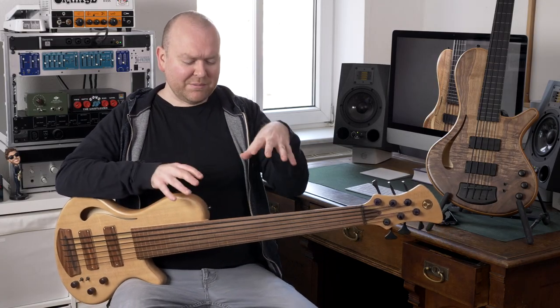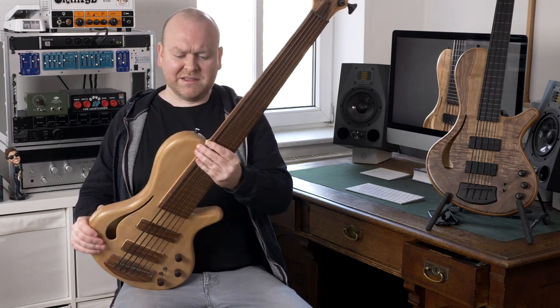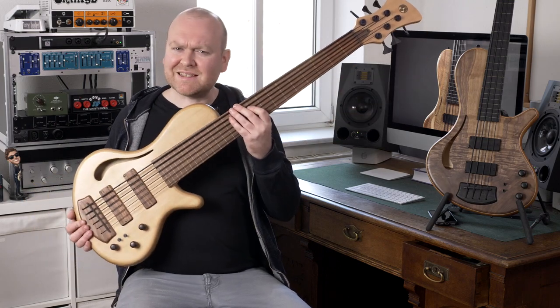If you're watching this channel frequently, you might be familiar with this bass here. This is my personal Adamowicz hollow-body 6-string fretless, an amazing sounding bass that we're frequently using in our demos here. This is actually a prototype for this series — the Hollow 33.